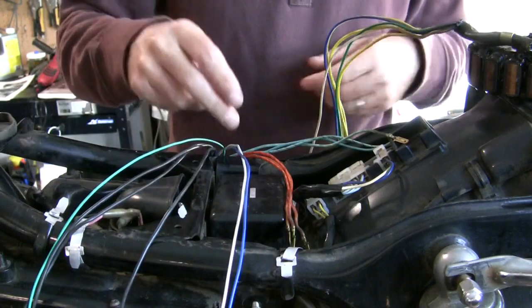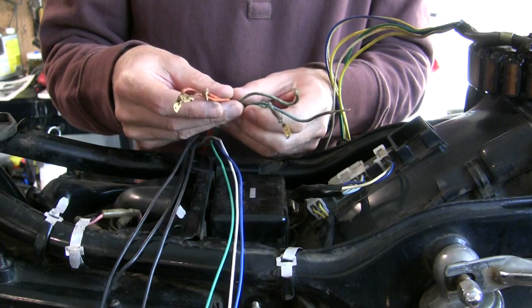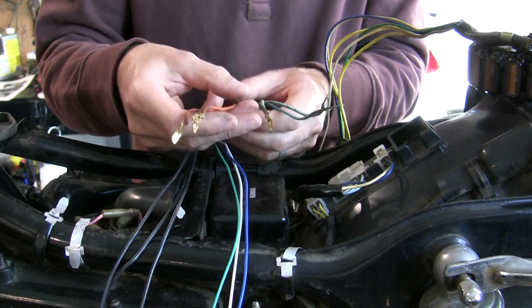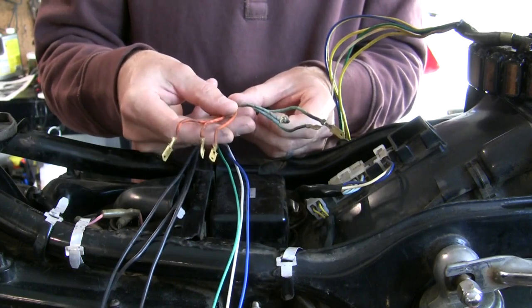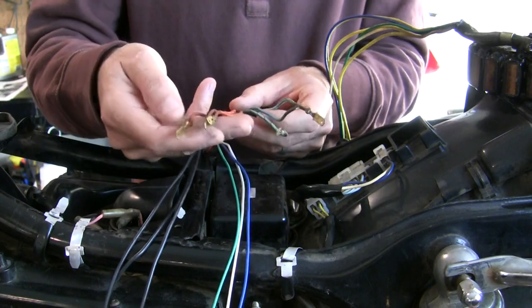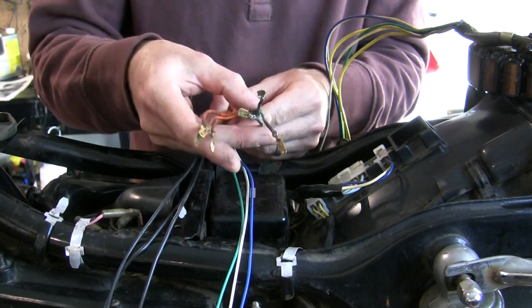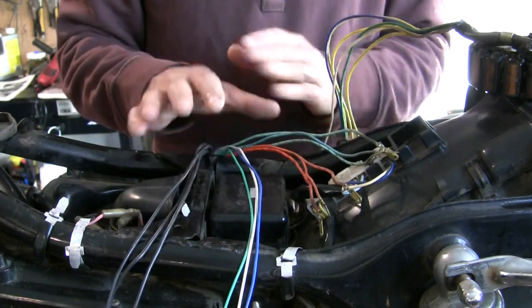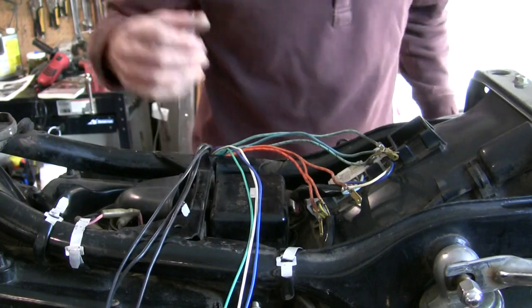These are the original wires for other functions — the CDI pickups that are down inside there. Essentially all of this is for the ignition system. Original wires, original pin connectors — we'll put this all back where it originally was. That's really all we have to work with on our new stator. It's pretty simple.